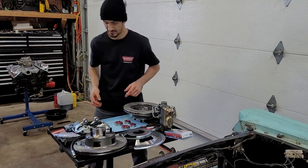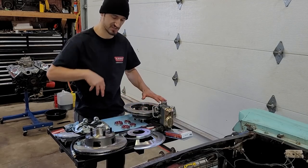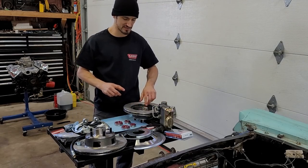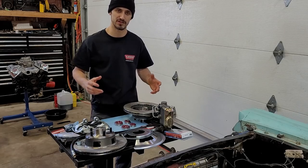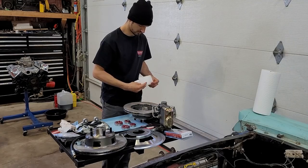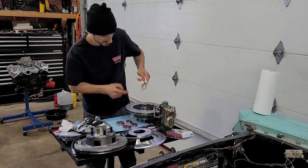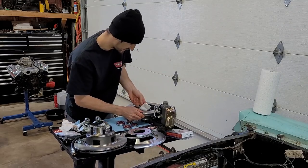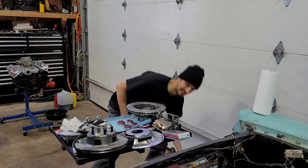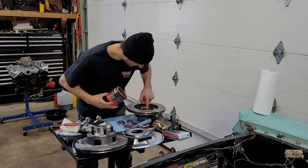Grab your rotor and place it right there. Now inside the bearing race and basically coating the entirety of this rotor is kind of like an oily residue, so just grab some brake cleaner and clean the inside of the race. Obviously before you put your caliper on and before you do any braking, clean the outside of the rotor as well. There you can see a bit of dirt in there. Once that's all clean, grab grease again and give a quick little dab in there on the bearing race itself.